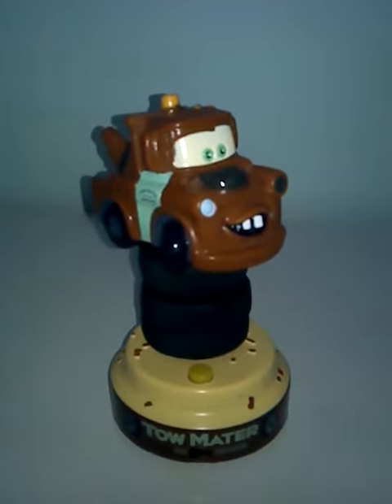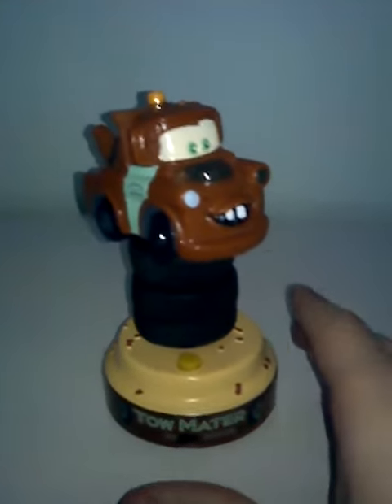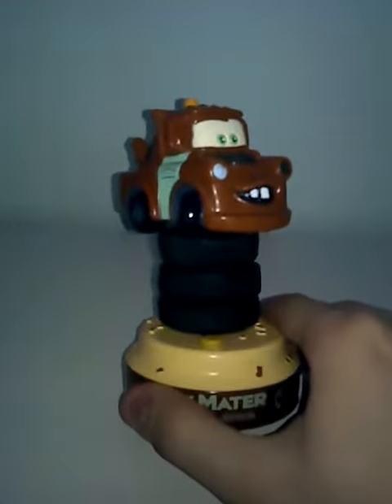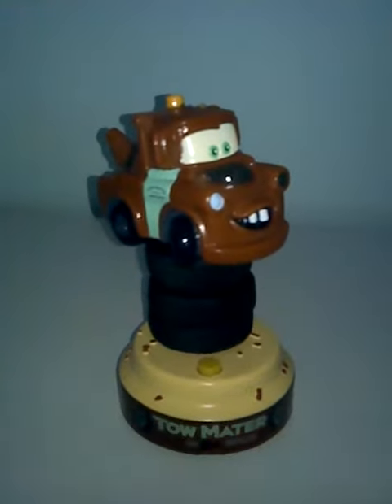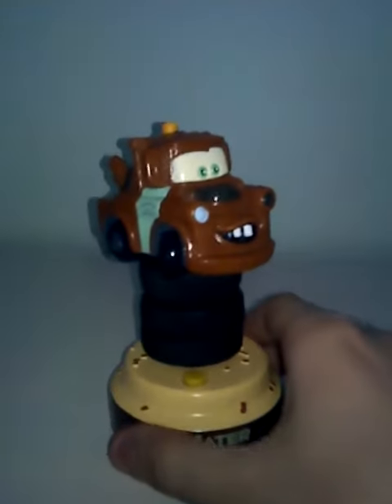This is my Jemmy Dashboard Driver Mater from the Disney Pixar movie Cars. I got this at Target in 2009 when it first came out, so I've had this for about 6 to 7 years now. I did put batteries in it and I did test it out — it does work.